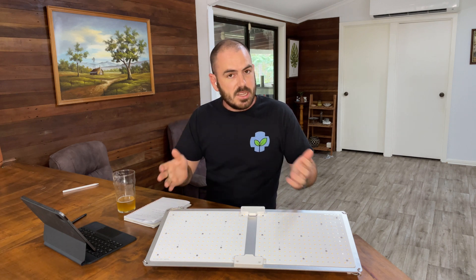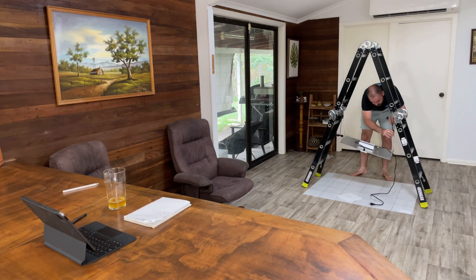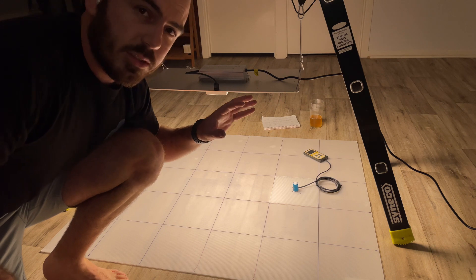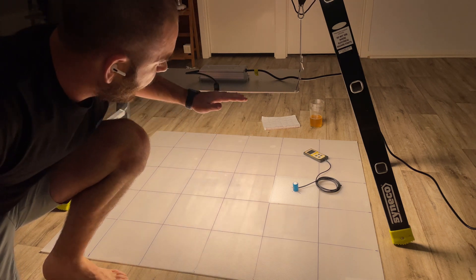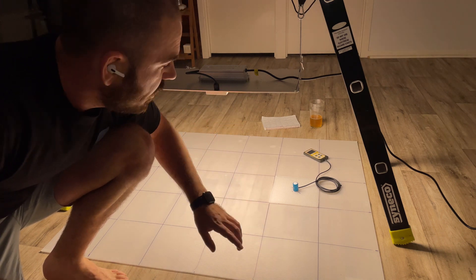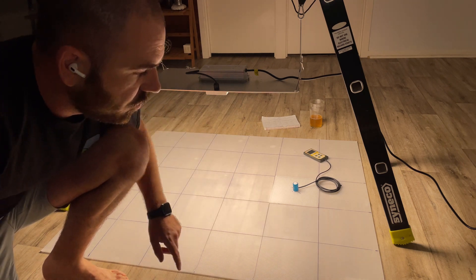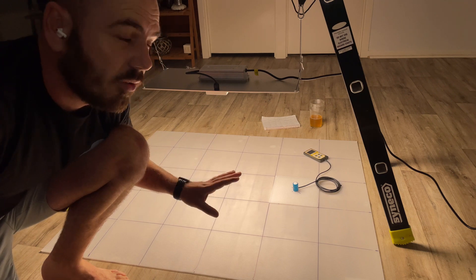Let's put it under a PAR meter. Today I'll be testing at heights of 12 and 18 inches, with an inch added for the height of my PAR sensor. The area I'm measuring in is a 1 by 1.2 square meter area, which is roughly the flower footprint for this light.